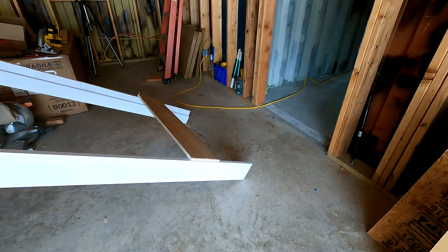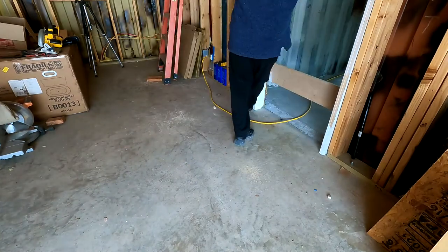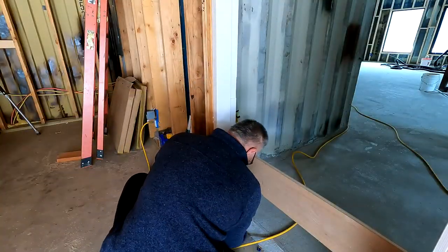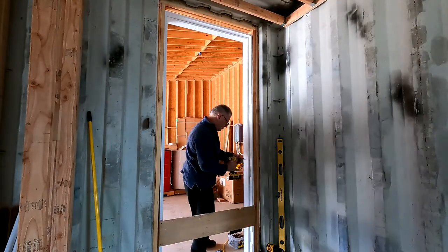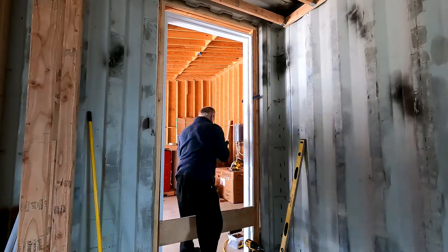Hi guys, VTech here at Blueberry Hill. Continuation of door installation - here's the last door going in, the last entry door from the garage to the house. Basically just shim the door, typical thing, level it out, and then install the door. I pre-drilled the hinges, and then Angie and I stuffed the door in place. It was pretty heavy, so it took us a little bit to get it in here.